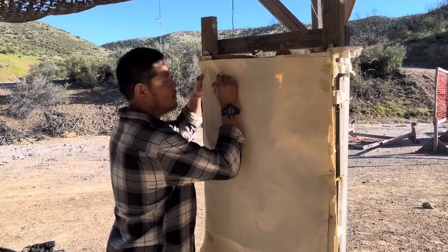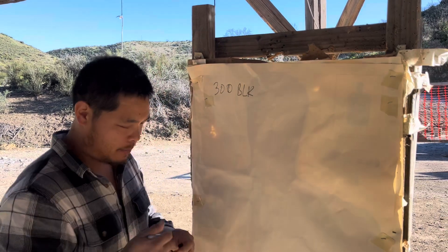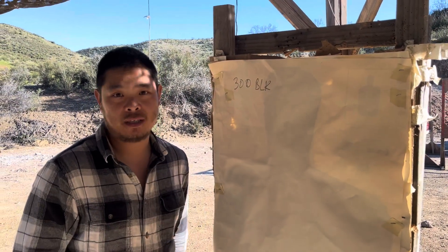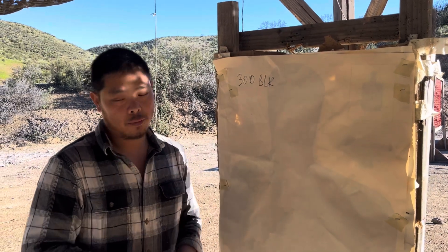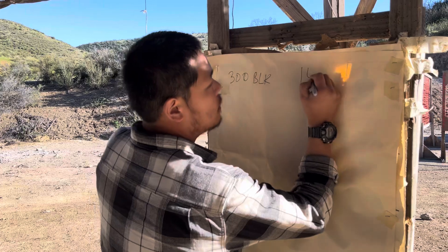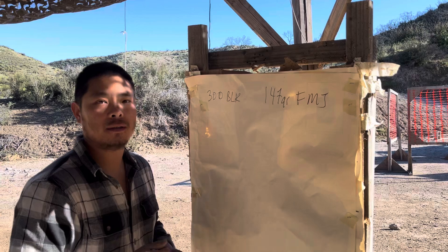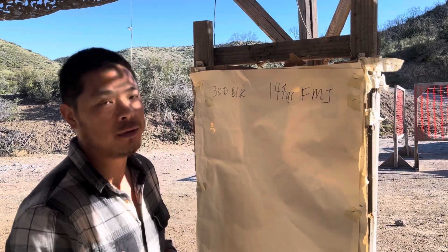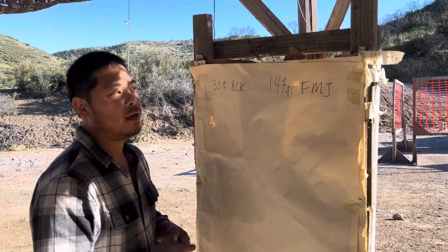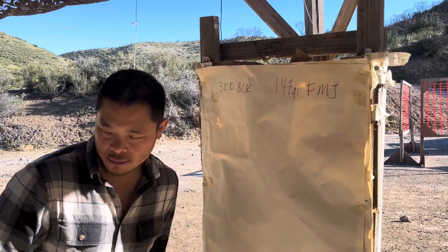We're talking about 300 blackout — how we zero and trajectory for 300 blackout. This is going to be quick, but it should give you a good overview. We're going to take some assumptions. He's got some 147 grain full metal jacket, but otherwise it's an unknown ammunition. He doesn't know exactly what the velocity is, and we don't know exactly what the ballistic coefficient is, so we're going to take some educated guesses. Let me consult my notes.